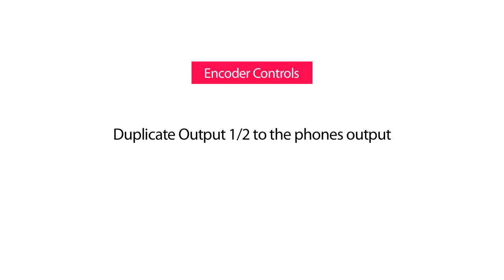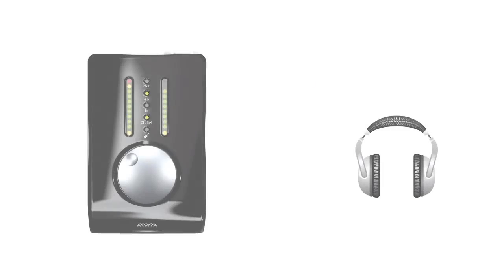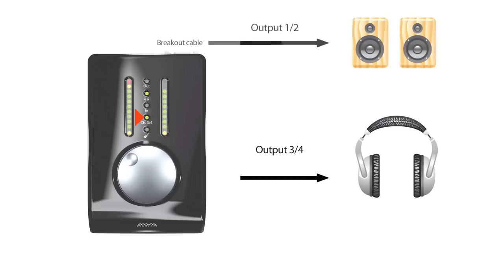Duplicate the signal from output 1 and 2 to the headphones output. This is an important feature. In the default mode, the headphones output is assigned to output 3 and 4 of the NanoFace, as shown by LED 3 and 4. But every Windows or Mac program plays on output 1 and 2, which means you cannot listen to the signal on your headphones. There is an easy solution: just duplicate the signal from output 1 and 2 to the headphones output.